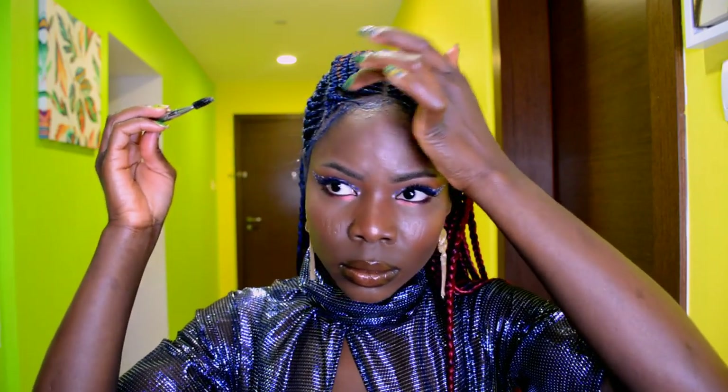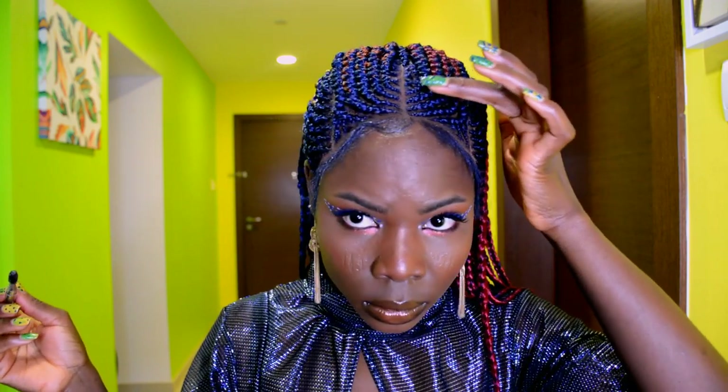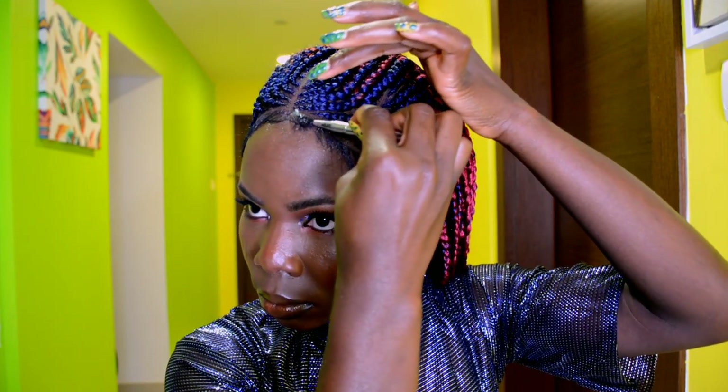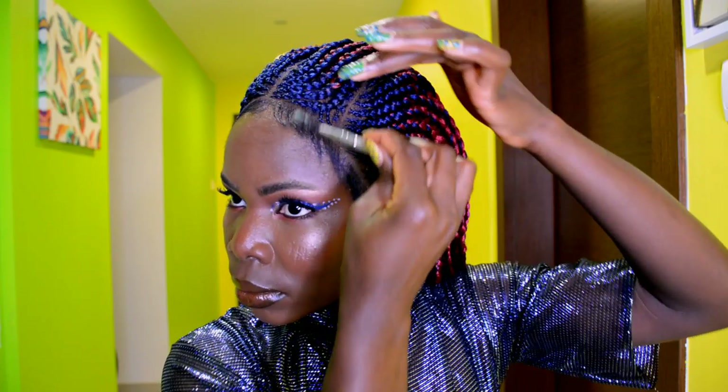Anyway, right here I'm going ahead to create a wave on the baby hair. Oh my god, I want to scream at how good this wig looks, but I can't scream because I don't want to wake up the neighbors — I'll just keep quiet.